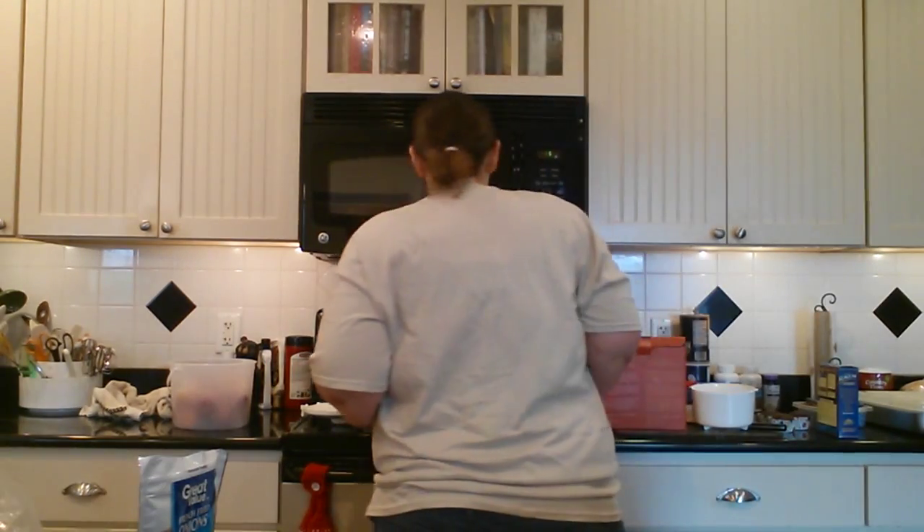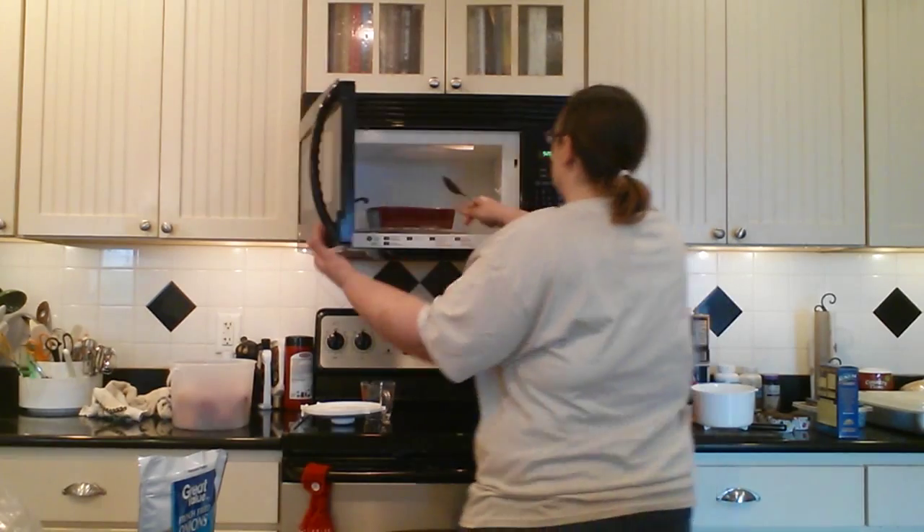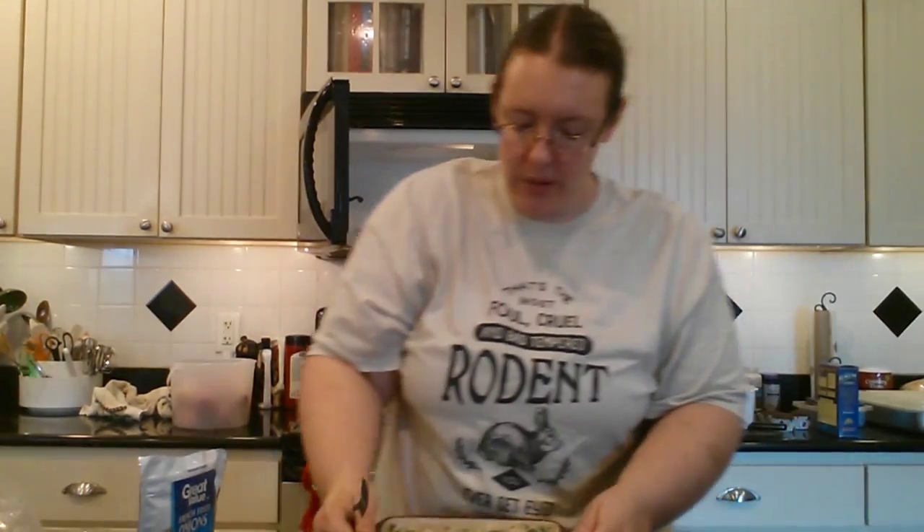Okay, in about 20 seconds we are going to stir it for the first time. Go ahead and get your casserole out and give it a good stir — make sure you're getting it cooking evenly. It doesn't need to be very long, just do a little stir, smooth it back out, and we're going to do it for the final three minutes before we top it with the onions of course.